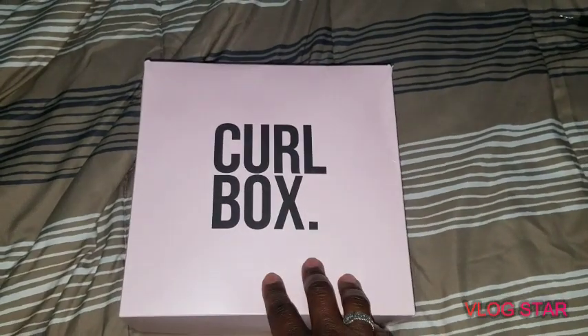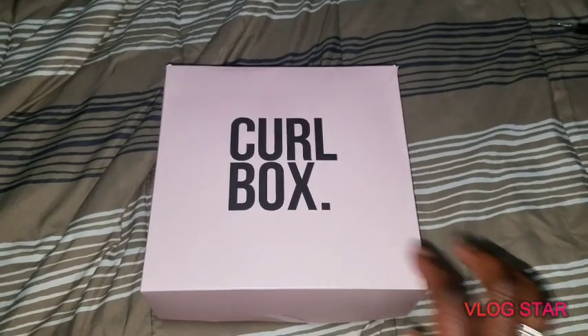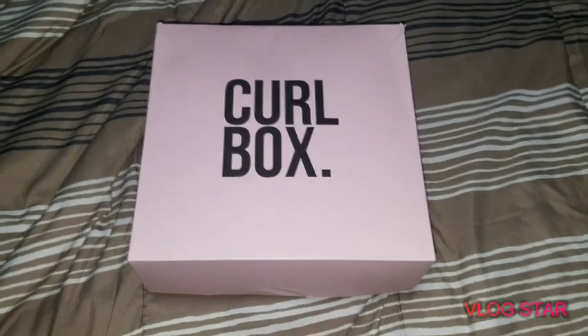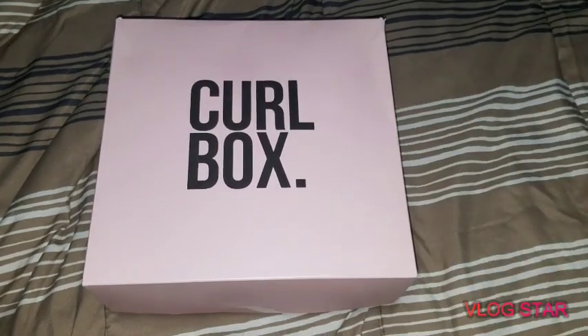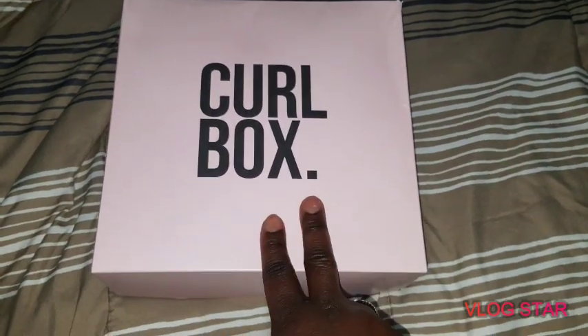You pay twenty dollars for the box and five dollars for shipping, and they send you a box every month full of hair care products. This is the box for January — it just came. I'm gonna put this video out as soon as I'm done editing it, so let's go right into it.